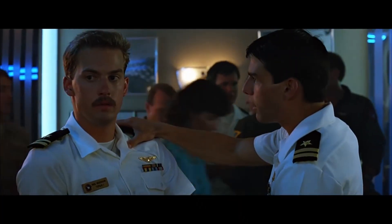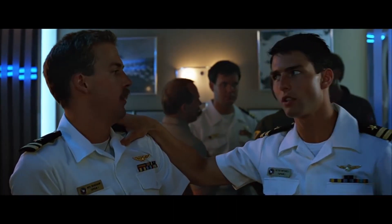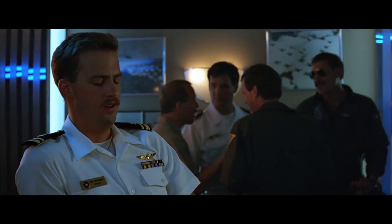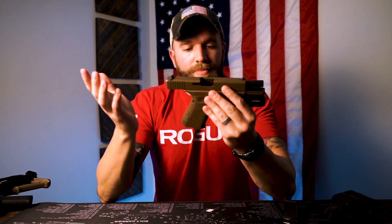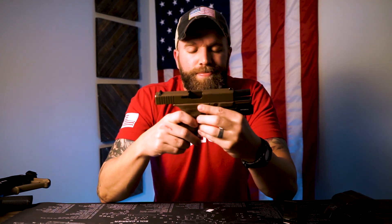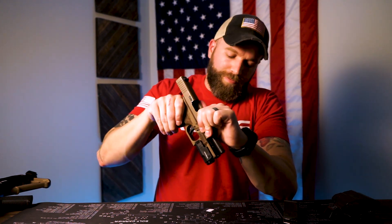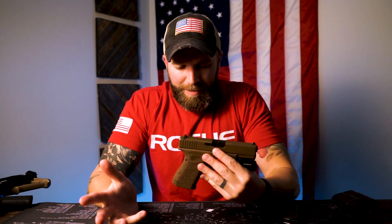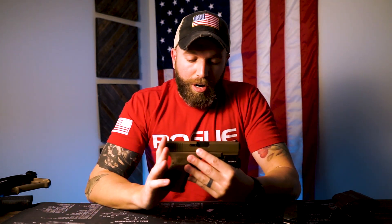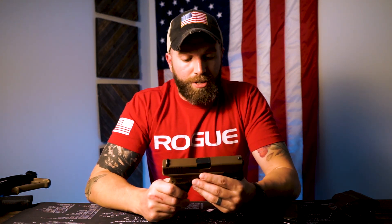[Off camera, wife interjects] — she says I haven't lost that feeling, but yes I have. It's kind of boring. Honest review — all you Glock people out there, I'm not trying to bash you. They're a great firearm, I'm just moving on from them.